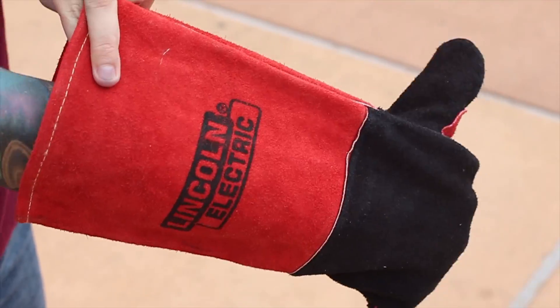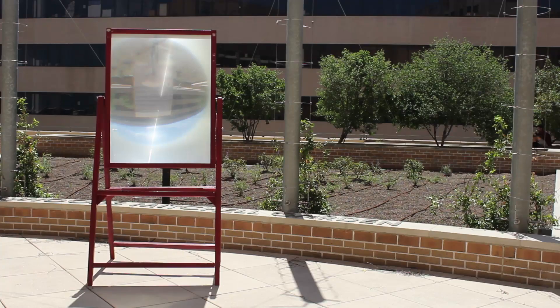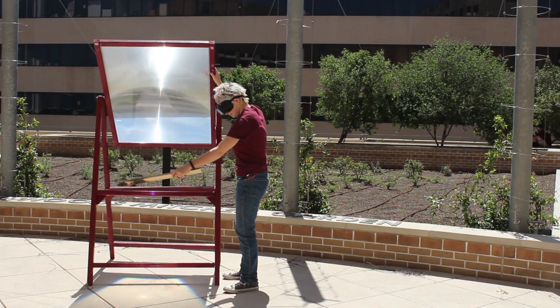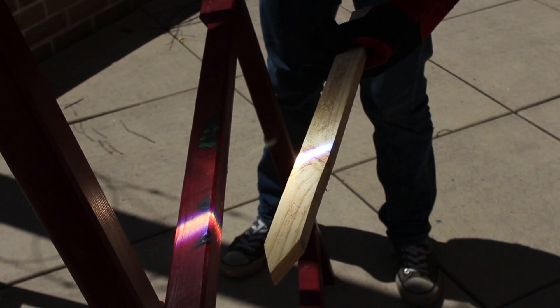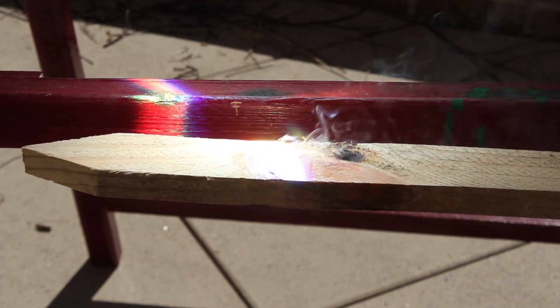Enough talk — let's set things on fire. This demonstration is dangerous and should never be done without proper safety equipment. Let's start with this wooden stake. To get the wood to burn, we need to find the focal point. This is where the sun's energy is focused onto a single point. When the wood meets the focal point, it can scorch and catch on fire very quickly.